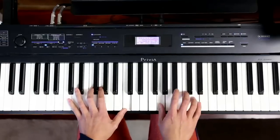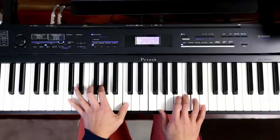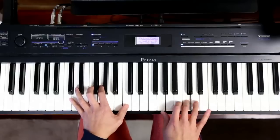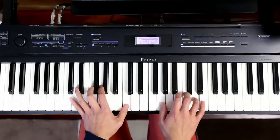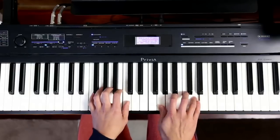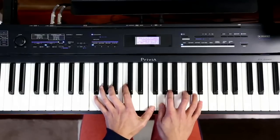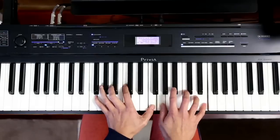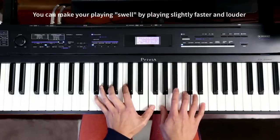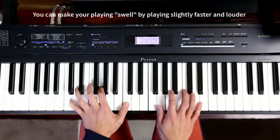Working on the expression, let's lose a rhythm a bit. I can speed up, I can slow down. I can speed up and make it louder at the same time. I can slow down and make it softer at the same time. Notice the expression, the little swells.